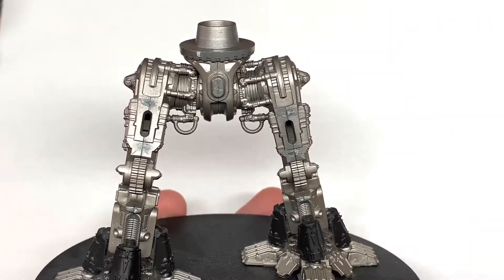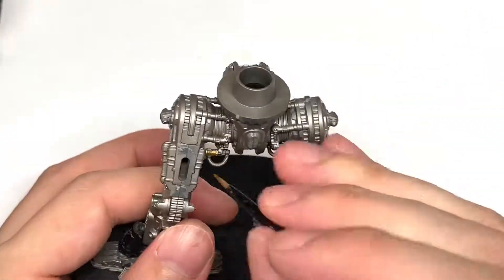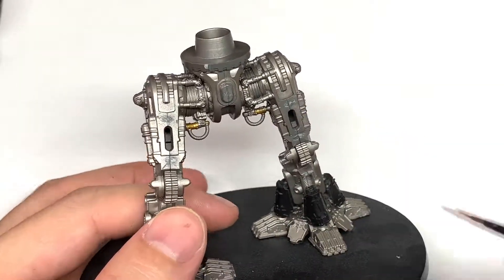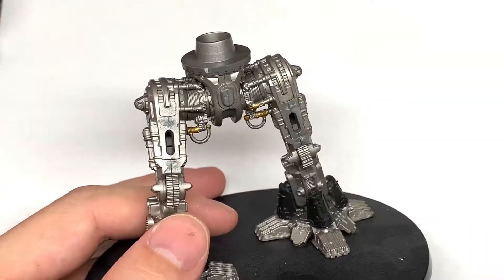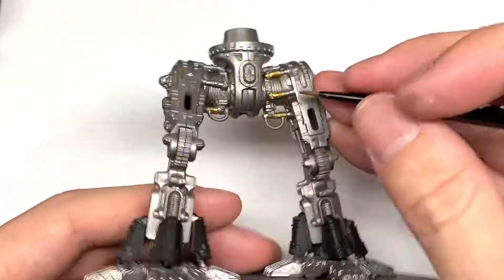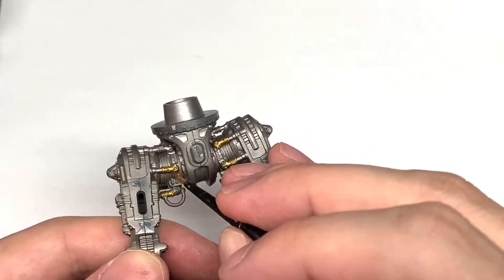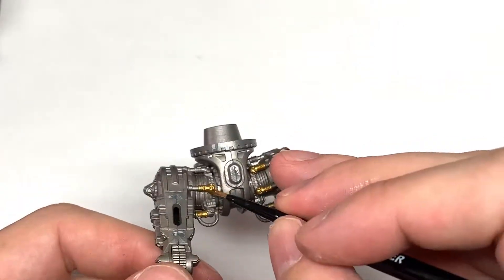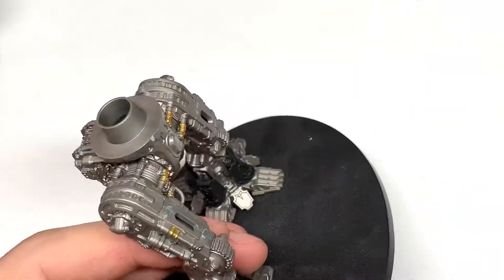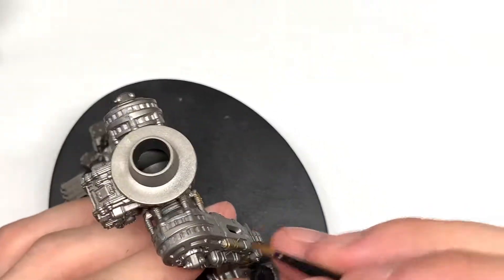First colour today is going to be Citadel Retributor Armour. I'm going to be using this to do the larger parts of the pistons. There's a lot of pistons on this miniature — when the legs are moving around there's going to be all kinds of things keeping the pressure steady. You've got pistons all around the top of each hip, on most sides of the thighs, and a few little ones at the bottom too. You just want to paint all of those bits gold.